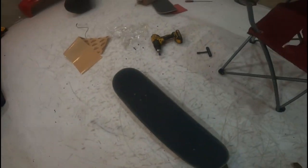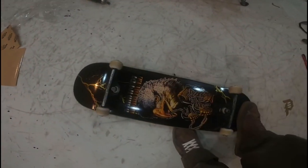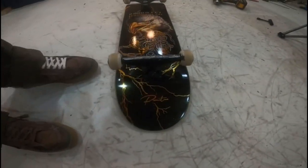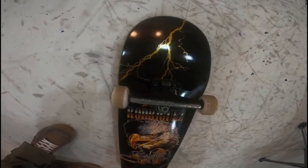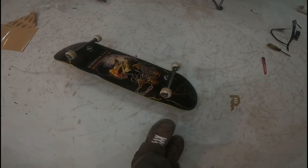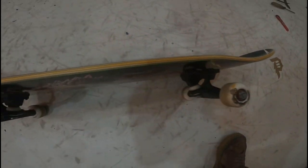Alright guys, as you can see I've got it all together now. Got a full rotation on the board here. Dude, that freaking colorway is freaking sick. I love birds, so I'm going to be an eagle on my setup.